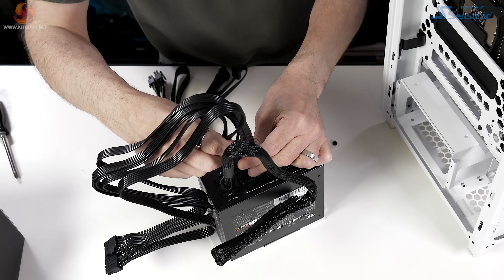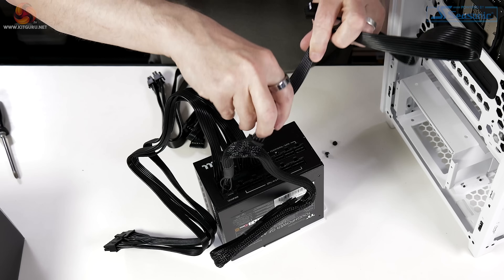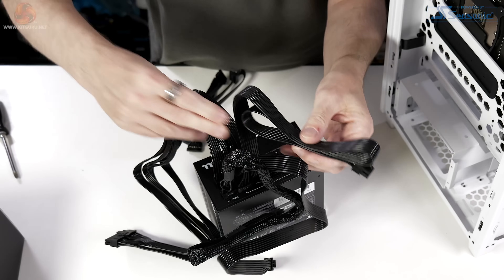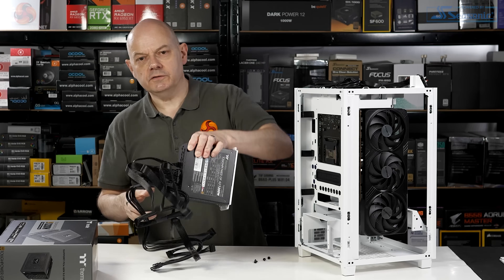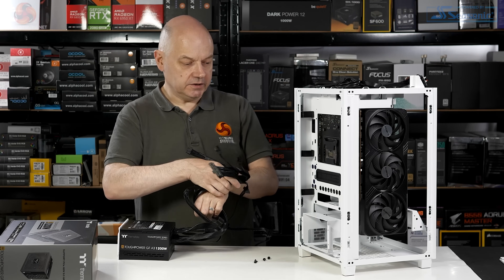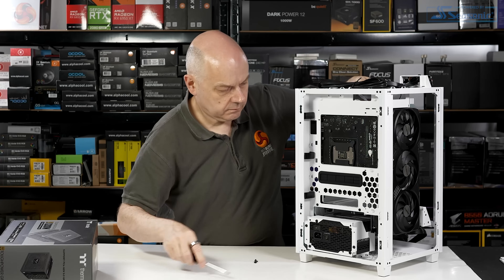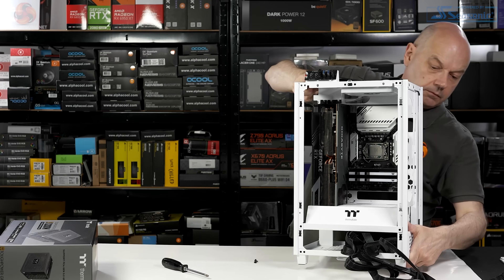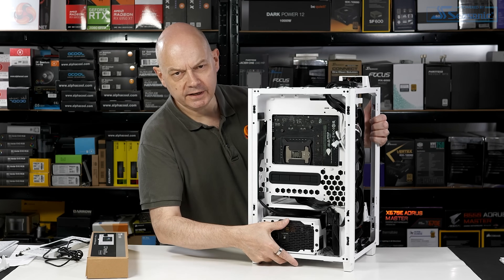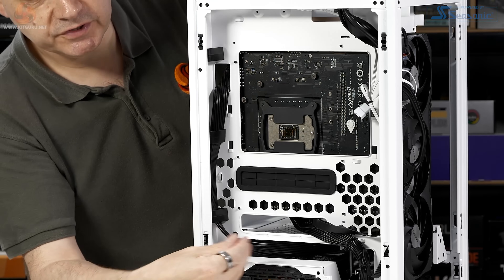Installing the cables: 12V high power, main 24-pin, two EPS connectors, and SATA which we'll be using for the liquid cooler. The cables are clearly the correct length for a full-size case — in this instance we've got a very small case. Next step is to tidy up the cables. It's slightly fiddly but really not bad at all. Around the back, they're using the corners of the case as cable channels, with rigid plastic clips that snap into place to retain cables neatly. I haven't seen that approach used before and it works well.